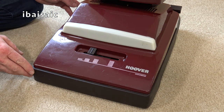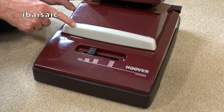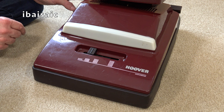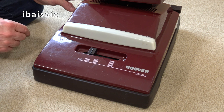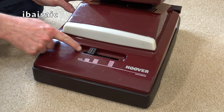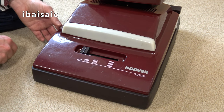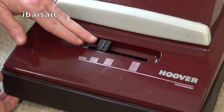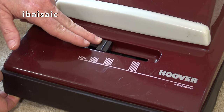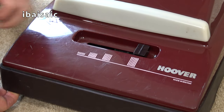To finish the tour, we have the cleaner head itself with a headlight - I'll be very surprised if the bulb works, but miracles can happen. Underneath the headlight we've got the four-position height control: very low pile including stuck-down carpet and carpet tiles, normal pile carpet, medium pile, and long pile carpeting.